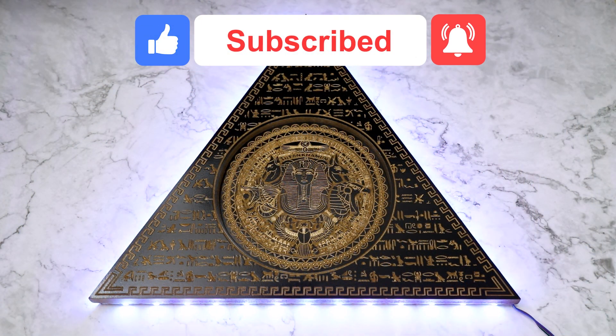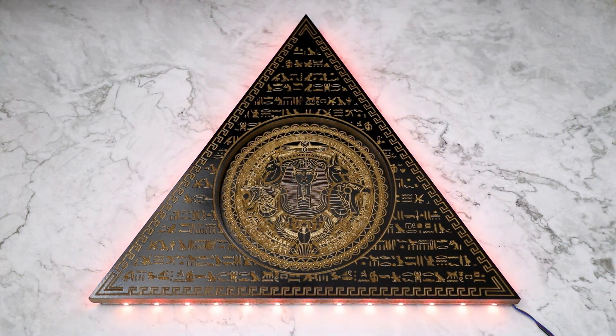Hit that notification bell to keep updated on all my latest videos. Thanks for watching, everyone.